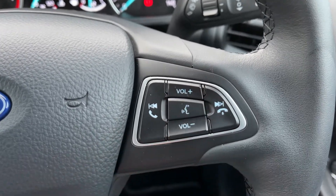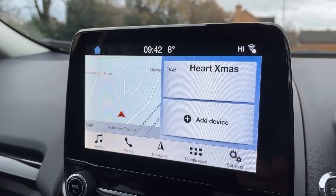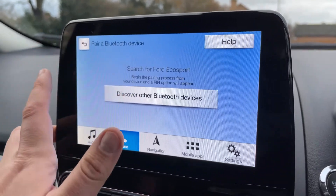You can only use the phone controls after you pair your phone, and that is done over on the touchscreen in the center. Hit 'Add Device', search for your vehicle on your device, select it once it is found, and then follow the instructions on screen.